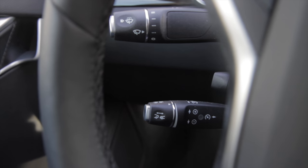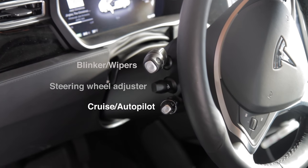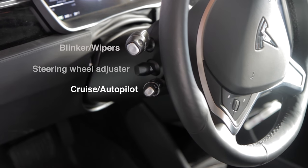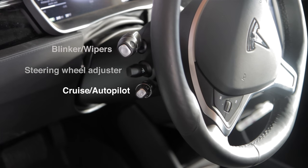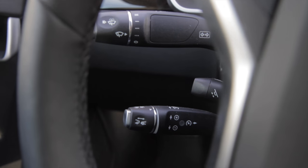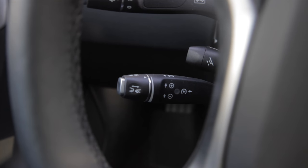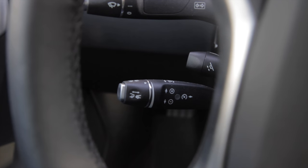The cruise control stick is the third one down from the top. The top one is the windshield wipers and blinkers, and then there's a middle one that controls the position of the steering wheel — forward, backward, up and down. The bottom one is the adaptive cruise control, as well as the lever that activates autopilot.